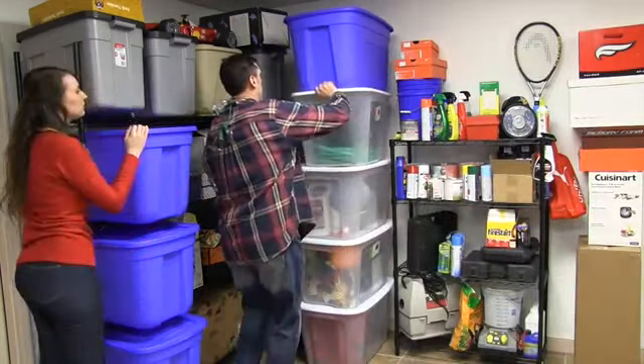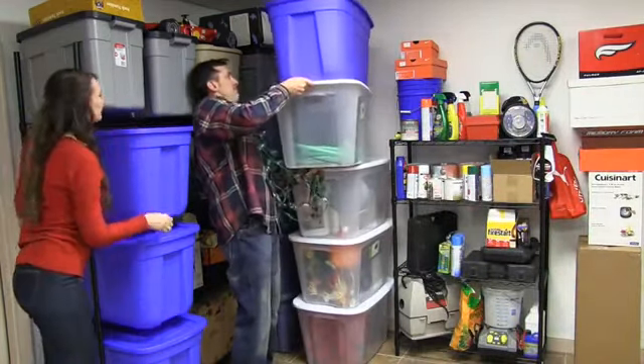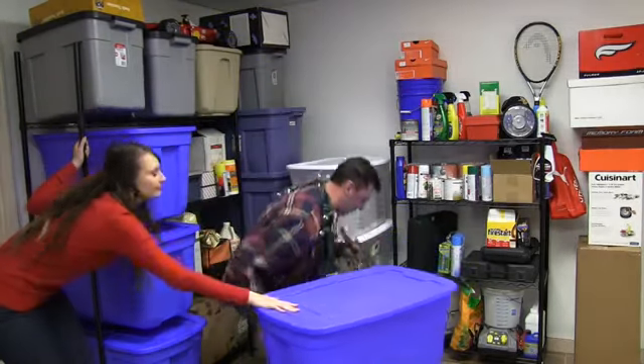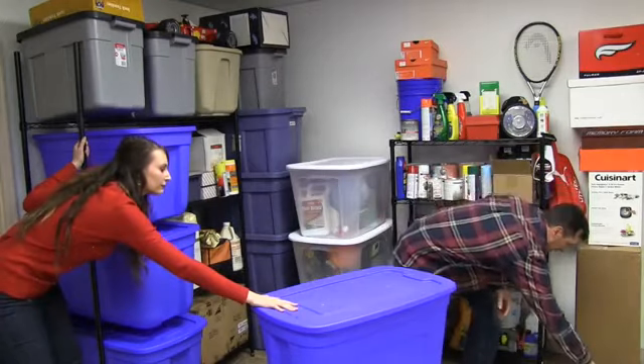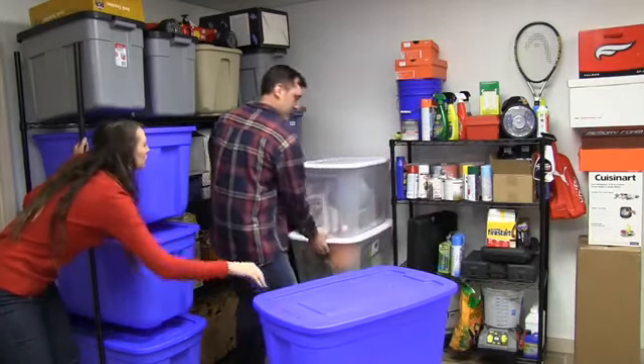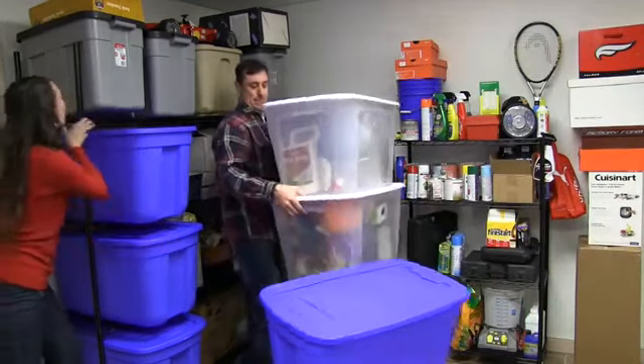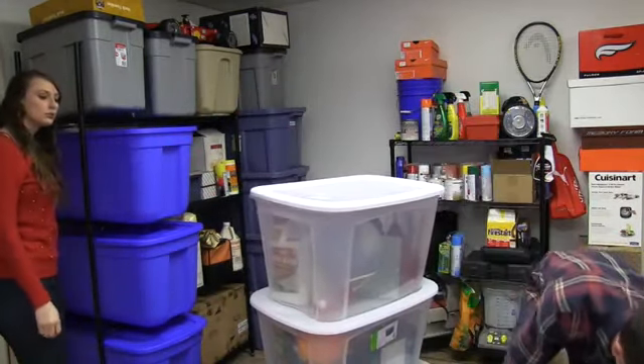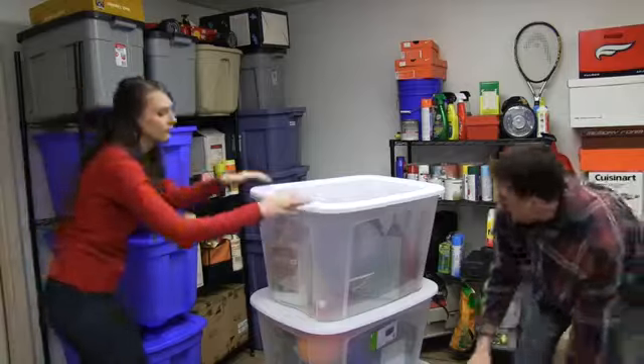Obviously the shelf wasn't the answer. Christmas lights — careful, the shelf might fall. We need to get to these totes all the time. There has to be a better system.